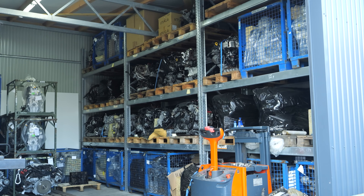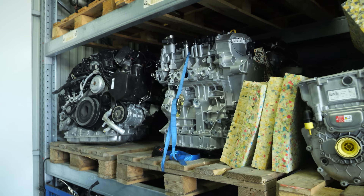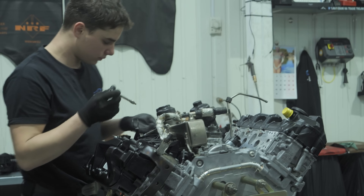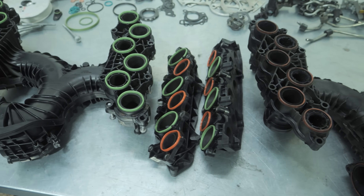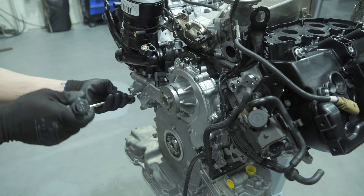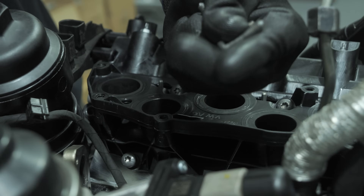Since we replace third-generation TDI engines several times a week, we have all the models of this type and other parts needed for their replacement on-site in fairly large quantities — with us, you won't be waiting for them to be imported from Germany. When assembling an engine into a car, we use new gaskets when repositioning the gear components. We also replace engine accessory components that have a significant impact on the correct operation of the engine in the future, as required by warranty procedures, service instructions, and simple logic.